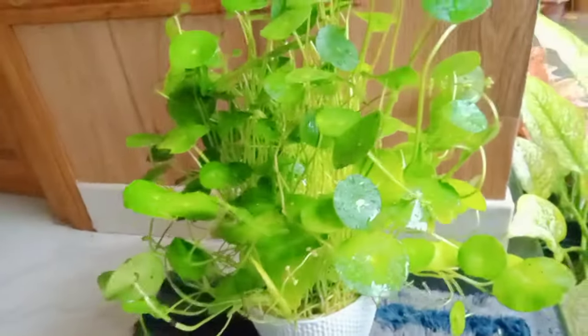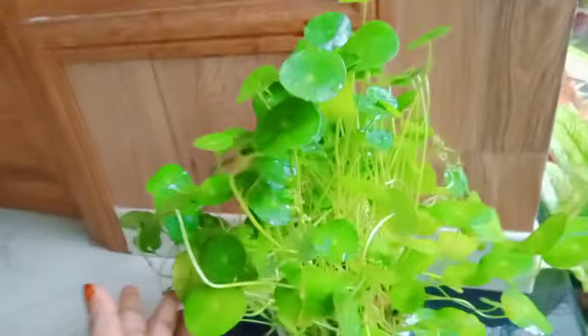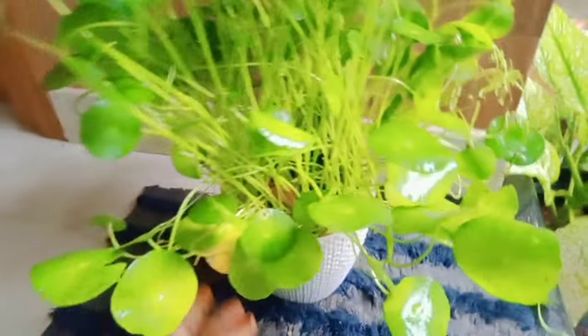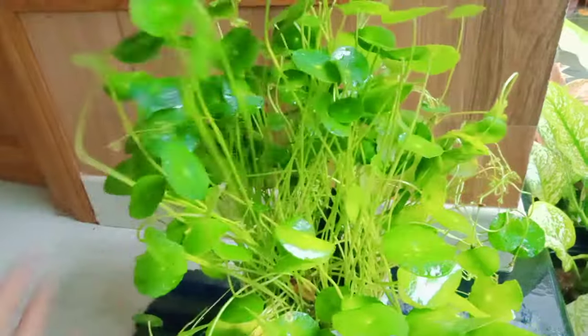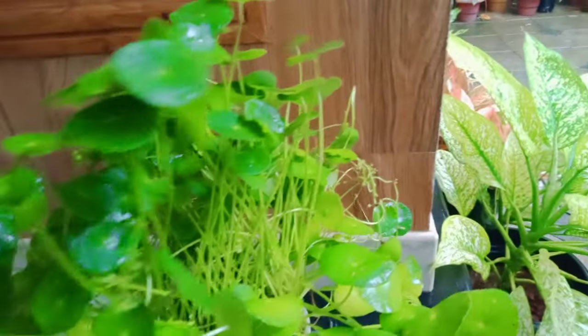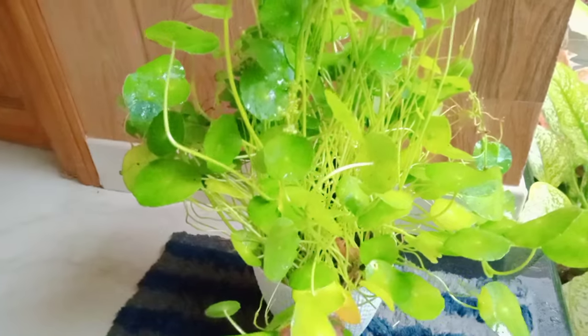We will start with this. I am going to tell you about this. The water is dry. I am going to put a layer of water to the water.